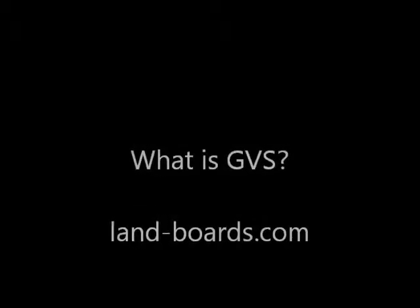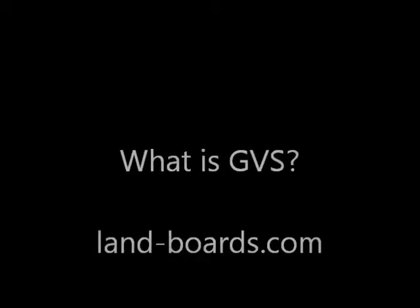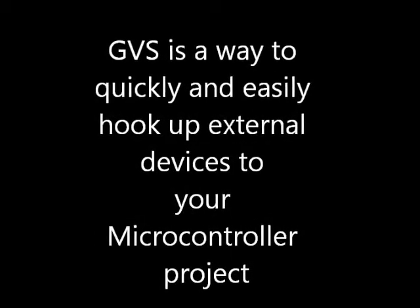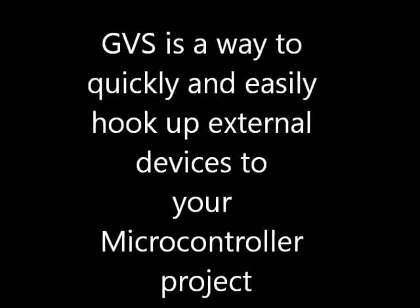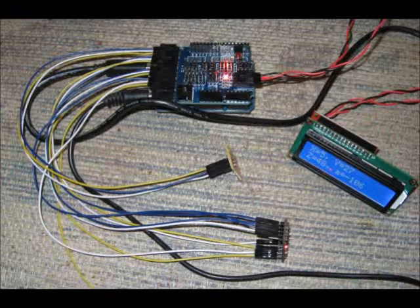Welcome to the LandBoards video explaining what GVS is. GVS connections are a way of quickly and easily hooking up external devices to your microcontroller. Here's an Arduino sensor shield with a temperature sensor, an accelerometer, and an LCD hooked up through GVS cabling.